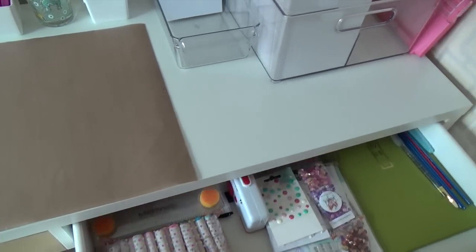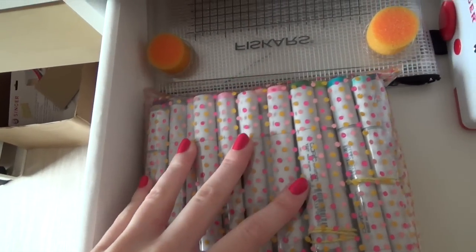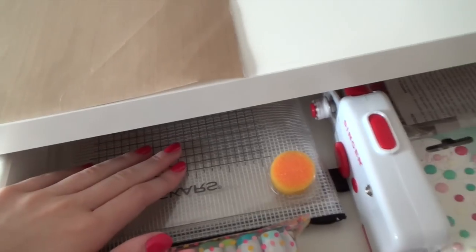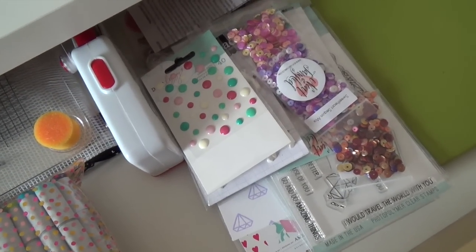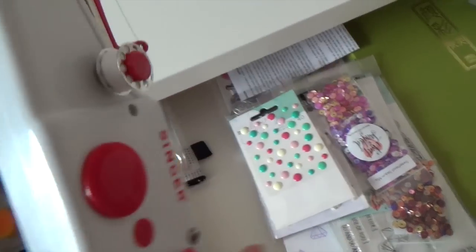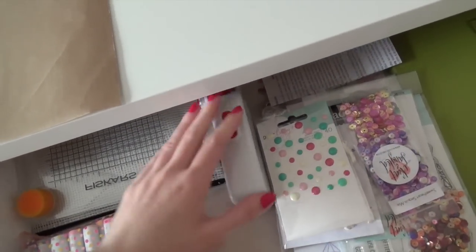My desk has two drawers. In the one on the right I store my Copic markers in a pouch from Freckled Fawn. I also keep my acrylic blocks in a little zipper pouch and my stamp press. In the center I have brand new products I recently purchased or stuff I still need to organize. I just purchased this Tiny Singer sewing machine because I've seen a lot of sewing on cards and I don't have room for an actual sewing machine, so I got this mini one — I'm really excited to try it out.